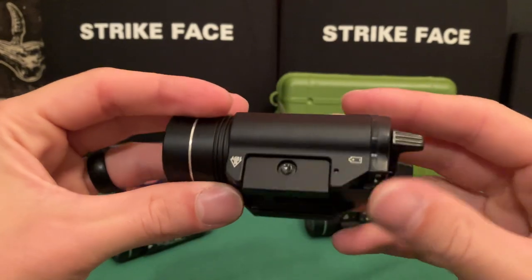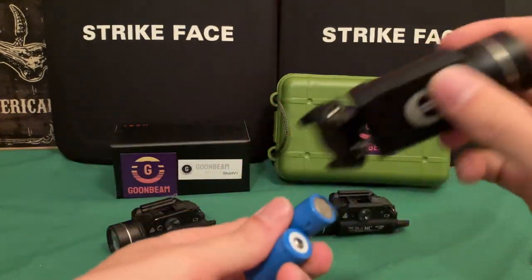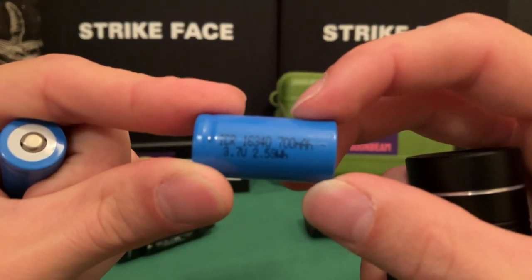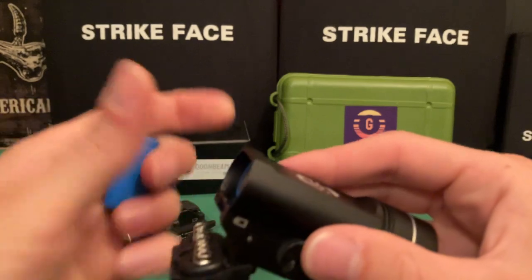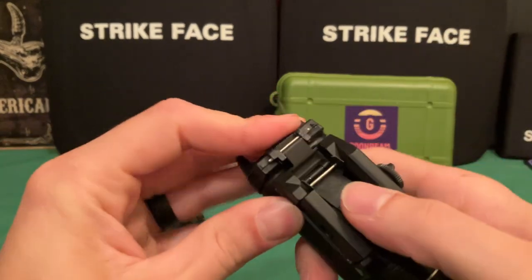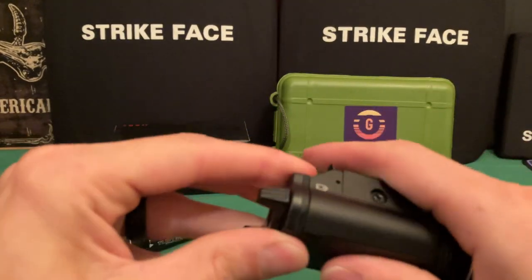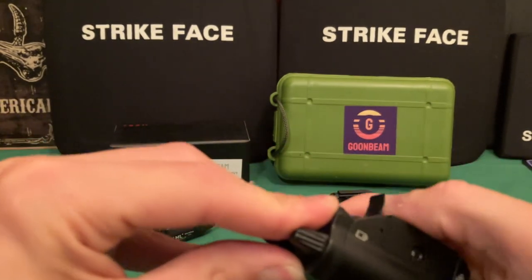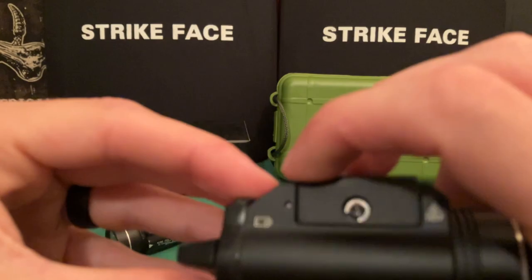The batteries it comes with are actually rechargeable — they're not CR123s but essentially a rechargeable version of a CR123. It will also take standard CR123s. I've had bad luck with rechargeable CR123s in general; some stuff works, some doesn't. One thing I noticed is when attaching the battery tray, you really need to make sure the bottom piece is connected and help guide the lever — otherwise it goes on crooked.